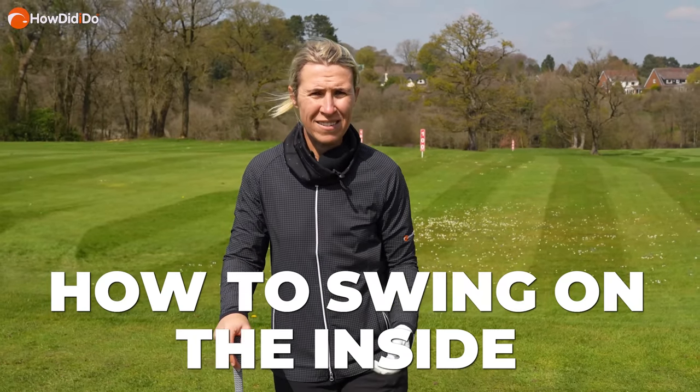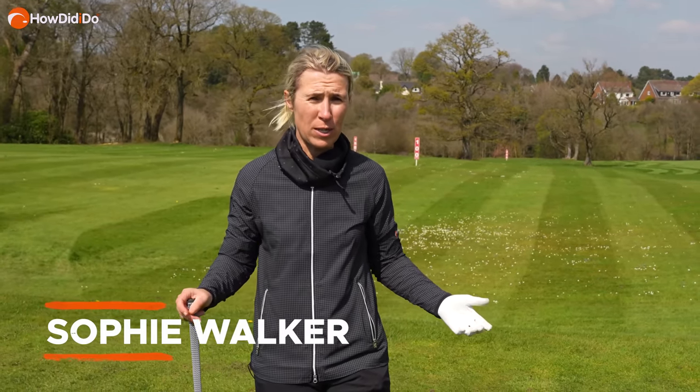How do you swing the golf club on the inside during the backswing — that in-to-out path that everybody seems to crave? Here at How Did I Do Academy, we're going to try and show you right now. My name is Sophie Walker. We're here today at Pressbury Golf Club and let's try and swing the club on the inside.